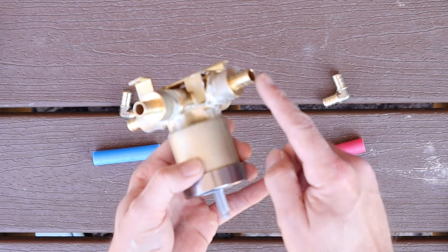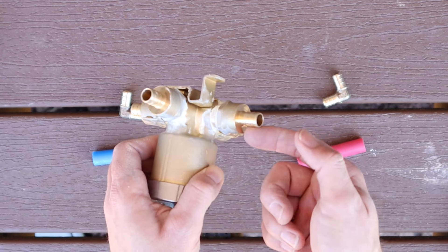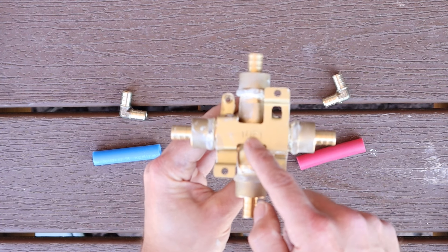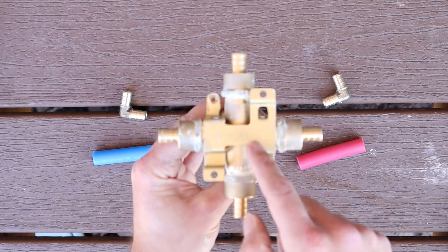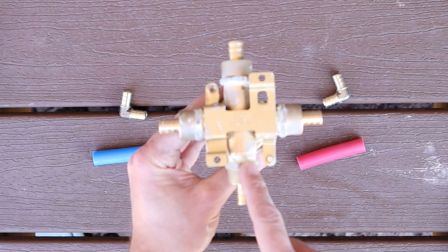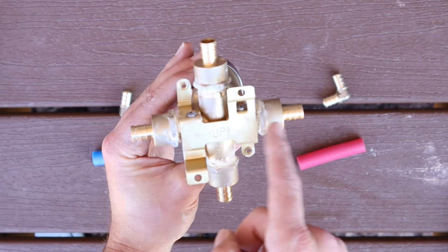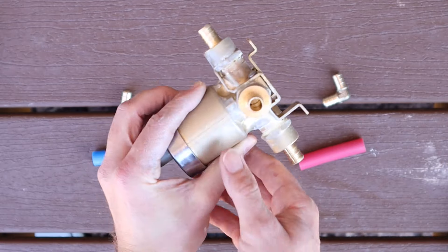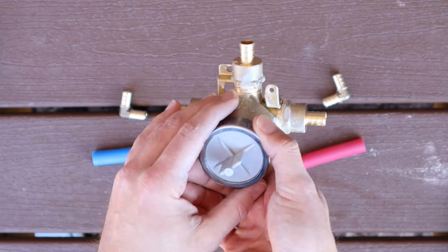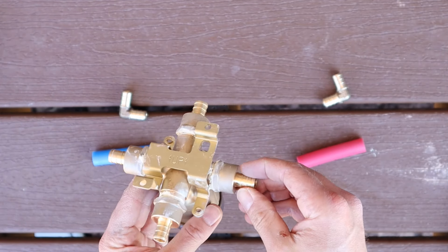These adapters don't have to be for PEX — you can also get them for CPVC or copper. If you look at the bottom it says 'up,' so we know that port goes to our shower head, and the other goes to our spigot for the bathtub. Here's where hot and cold come in. Looking at the shower valve, hot is on the left and cold is on the right, so we're going to use our red PEX on this side.